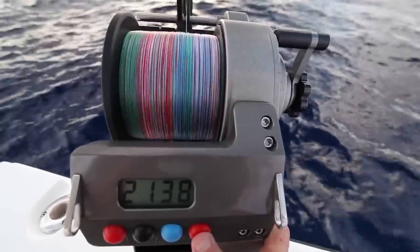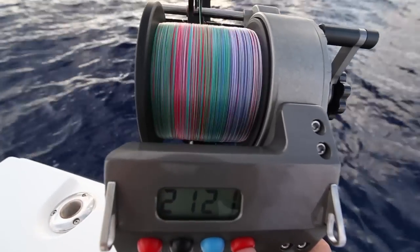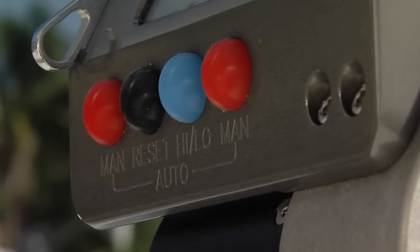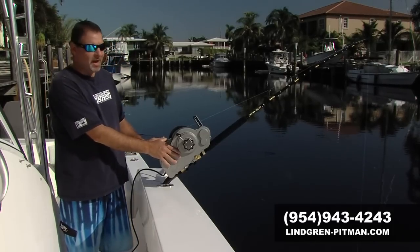The large display is easy to read, and the large buttons are easy to control. You're not going to be fumbling around or pushing the wrong button. Even in choppy seas or rough conditions, this reel is extremely easy to operate.